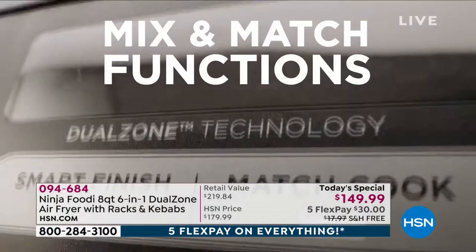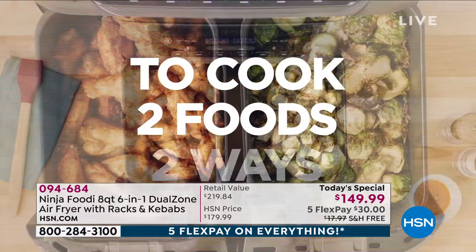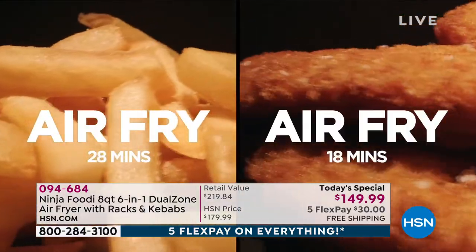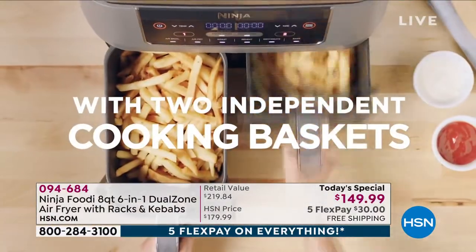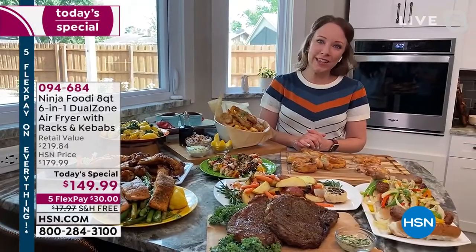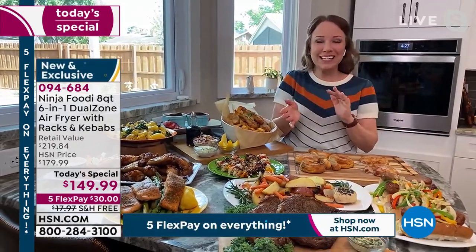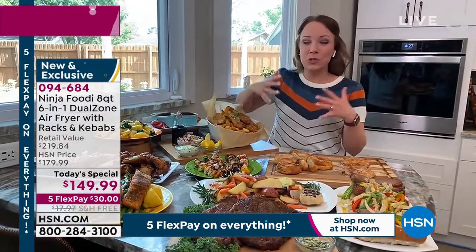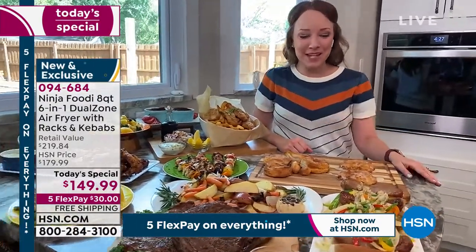Ninja likes to solve our problems. They read the reviews, and air frying is so popular right now. Everyone kept saying they hate back-to-back cooking — cook one thing, take it out, then cook the second thing. Ninja solved that with two baskets: cook two different things at two different temperatures and have them both done at the same time. We're getting eight quarts — we can do up to four pounds of fries, or donuts and fritters. Look at all the things we've made today.